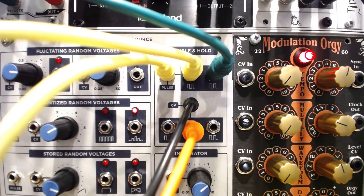Here, those outputs are driving an alternating kick and snare pattern. But these could also be used to trigger the other randomizing sections of the module.